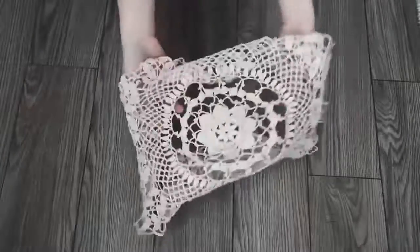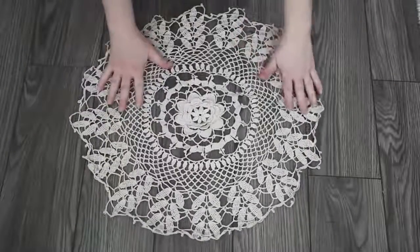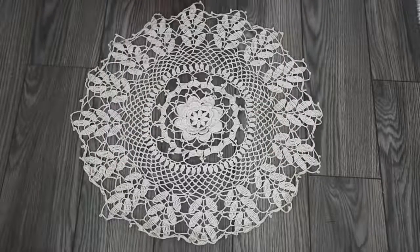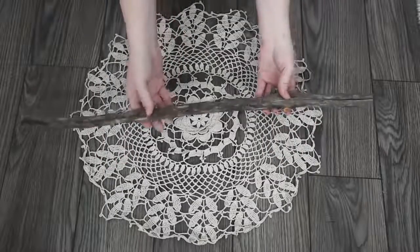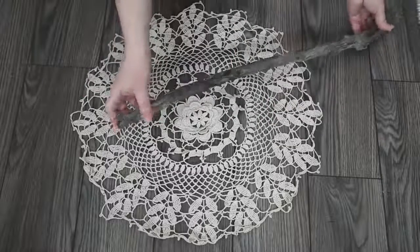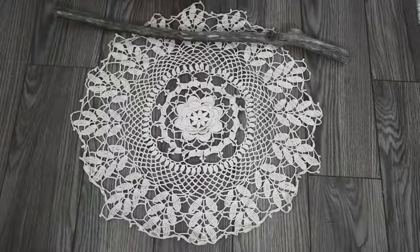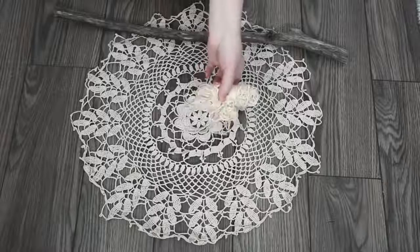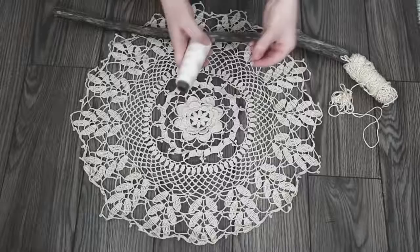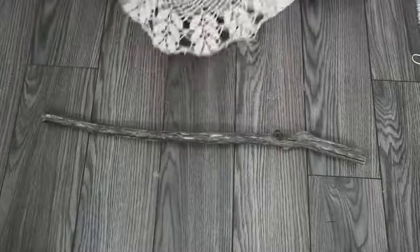For this project you need a medium or large sized doily. I found mine for $3.99 at Value Village. You'll also need a piece of driftwood or an old stick — I found mine in our ditch and just trimmed off any of the sticky-out parts with a saw. I also used some cotton yarn in the same color as my doily, a needle and thread, some faux flowers, and some floral wire.